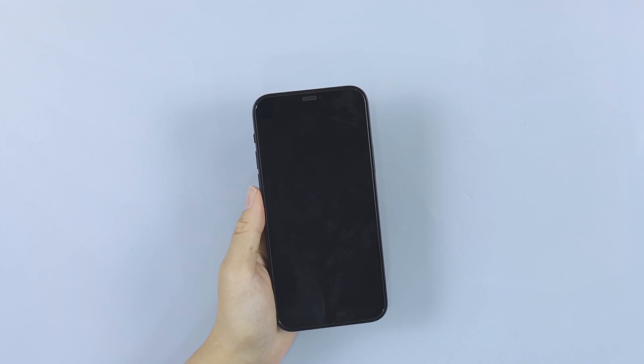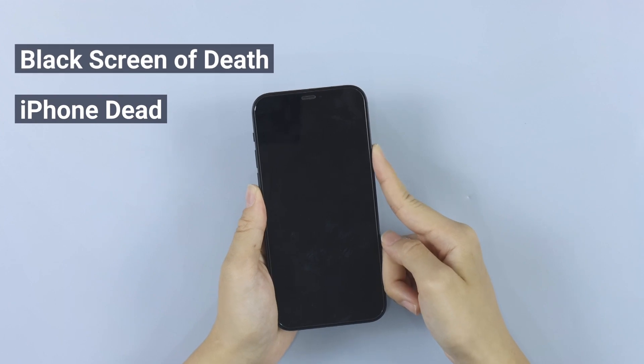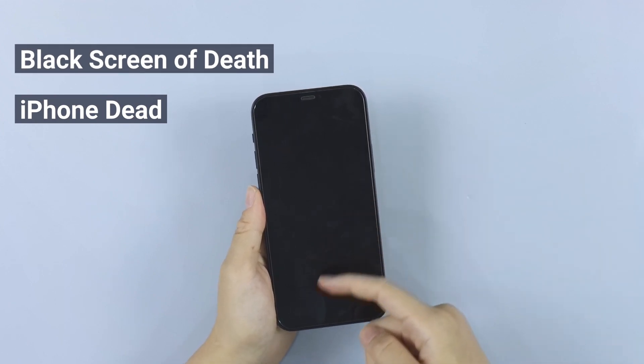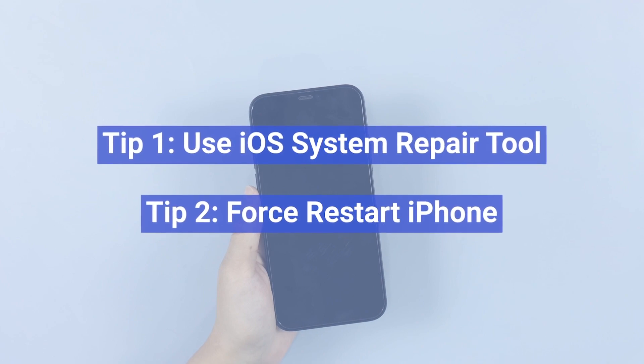Hi guys, welcome back to iMyPhone channel. Is your iPhone dead and stuck on a black screen though you fully charged it? This video will show two effective ways to fix this problem. Keep watching and find out with me.